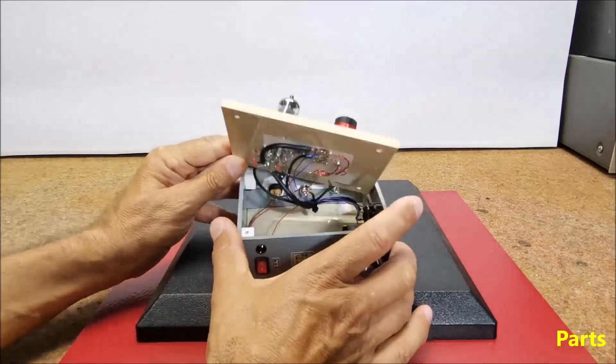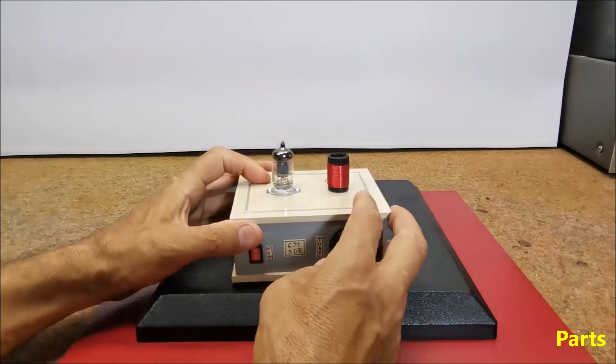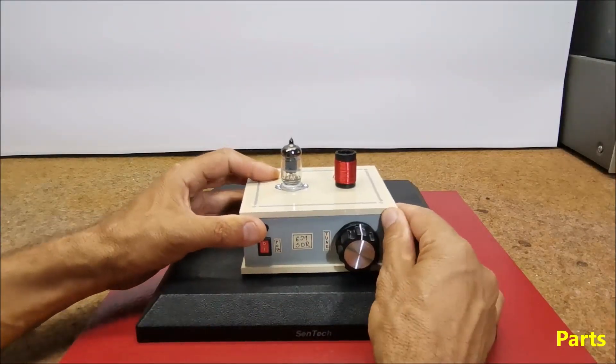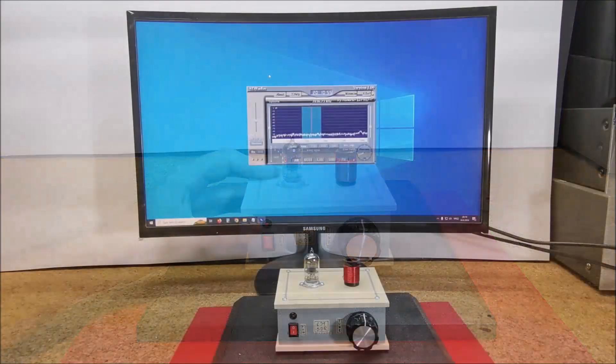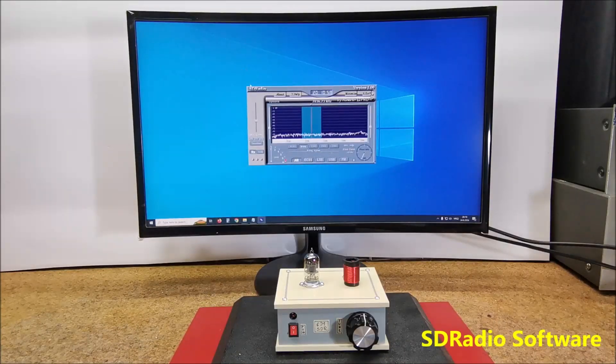The frequency range of reception depends on the value of the last two components — the coil and variable capacitor of 500 pF. For the given data, the range is from approximately 6 MHz to 14 MHz. The SDR software I use is SDR Radio by Alberto i2 PhD. It is free and you can download it at the given address. On the software we can monitor the reception signal very clearly and precisely, and we can also set the type of modulation, namely AM, LSB or USB, as well as the bandwidth of the received signal.